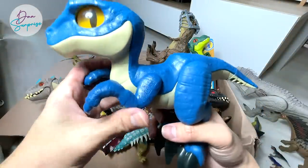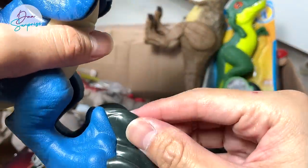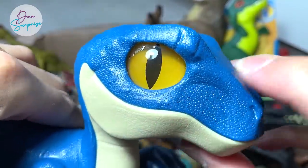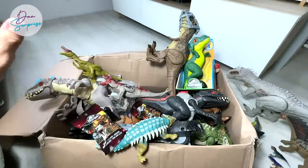This is a blue Raptor. You can see the nice sickle-shaped claw right here, and the eyes are actually transparent — you can see through them. Beautiful little baby Raptor, looks pretty amazing.